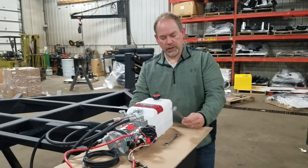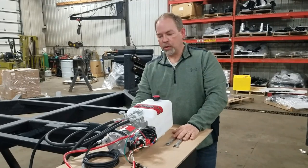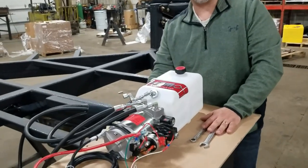You're going to want a 9/16 wrench and a 16 millimeter wrench. At this point I'll take you through the quick conversion of how to make your trailer a power tongue up.